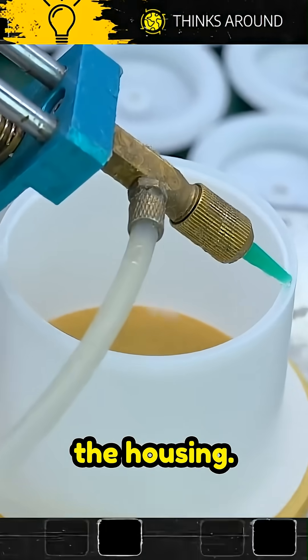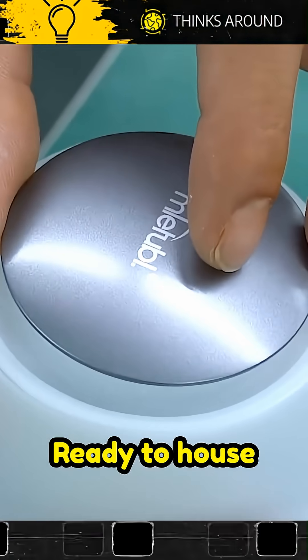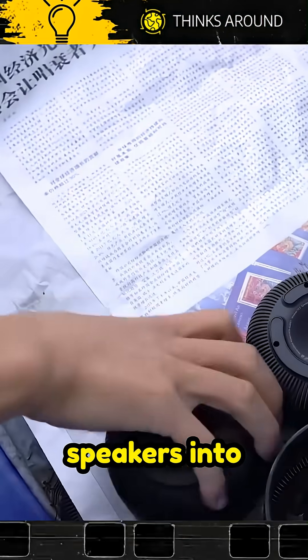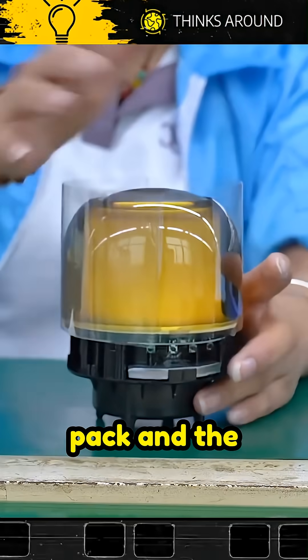Next, the housing. The plastic shells are molded and prepared, ready to house the sensitive electronics. Skilled technicians install the driver units — the actual speakers — into the housing, followed by the battery pack and the finished circuit board.